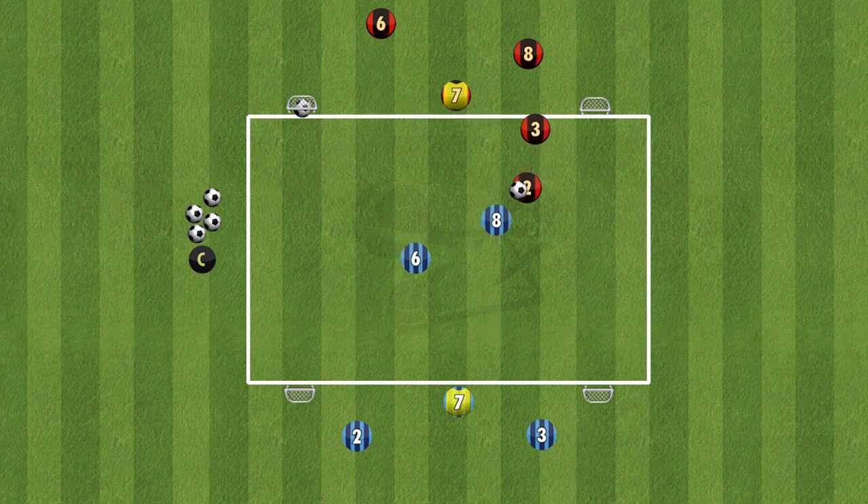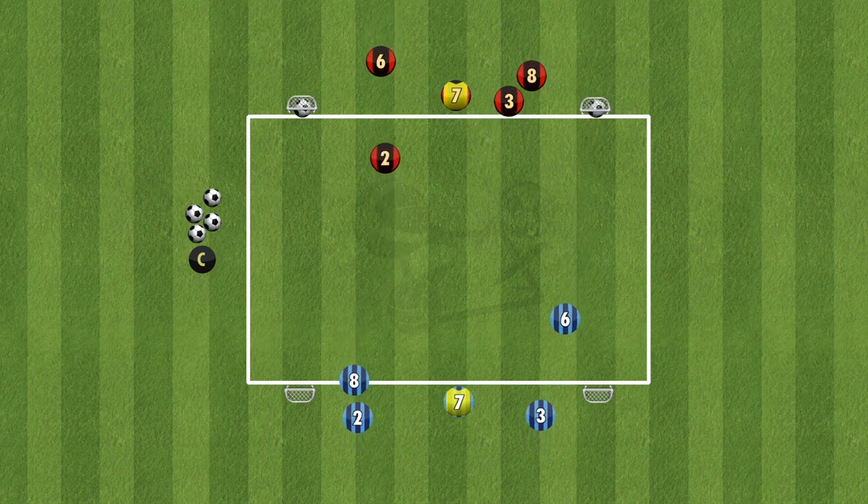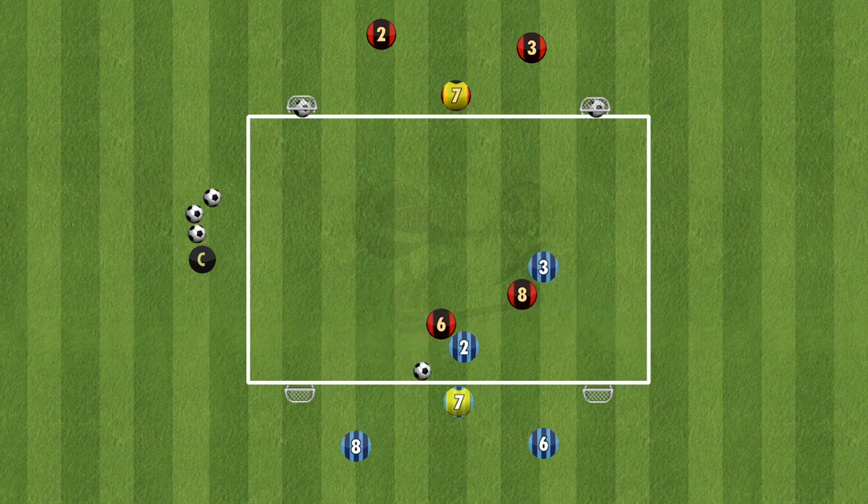How fast can you get the ball, play the bouncer, and then go finish? To give some more intensity to the drill, you can change it where the team can score on any goal, as long as they play the bouncer first. So as soon as the team gets possession, they play the bouncer, and they can now score on any of the 4 goals.